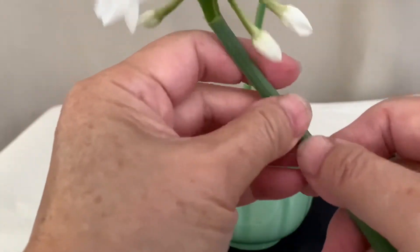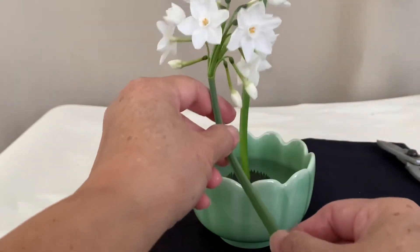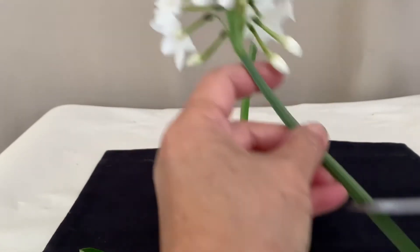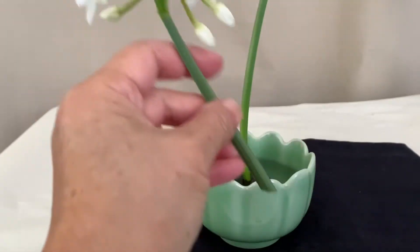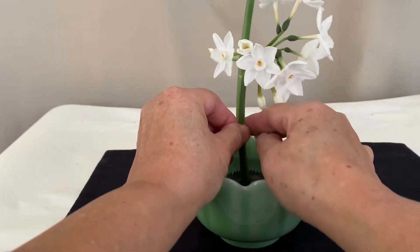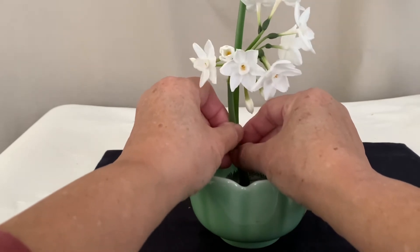Take off some dry leaves, also massaging it. Cut the stems to about half the length of the long stem and place it right in front of it.